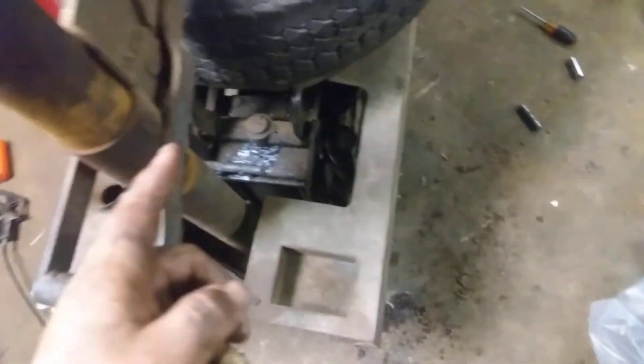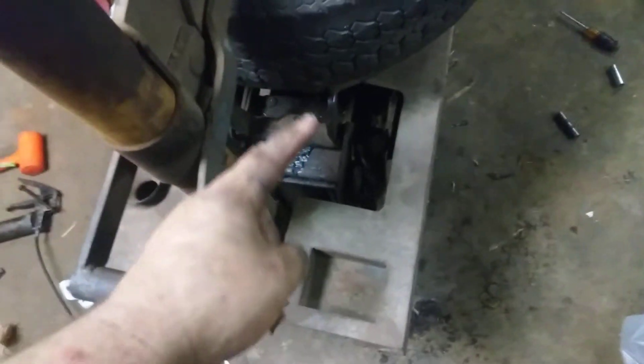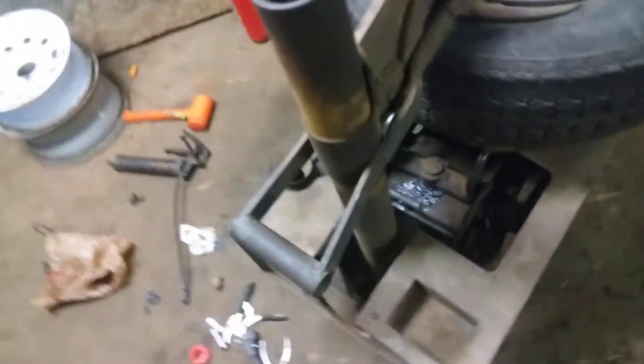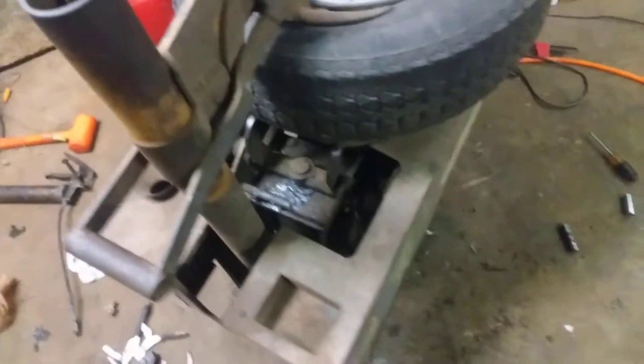I need to fix the seals that are in here, because it's leaking out right here. But that grease was helping — putting that grease in it was enough to keep it to where it would pop the tire off and everything. I've changed three tires so far, took them off the rim.